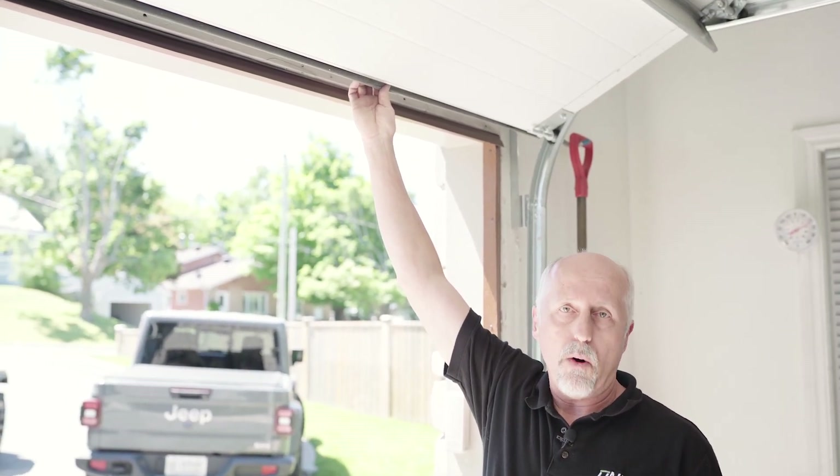As you can see, that was pretty easy to install both sides of the UNDOOR units. The next step is step two, which is to replace the bottom seal on your garage door.